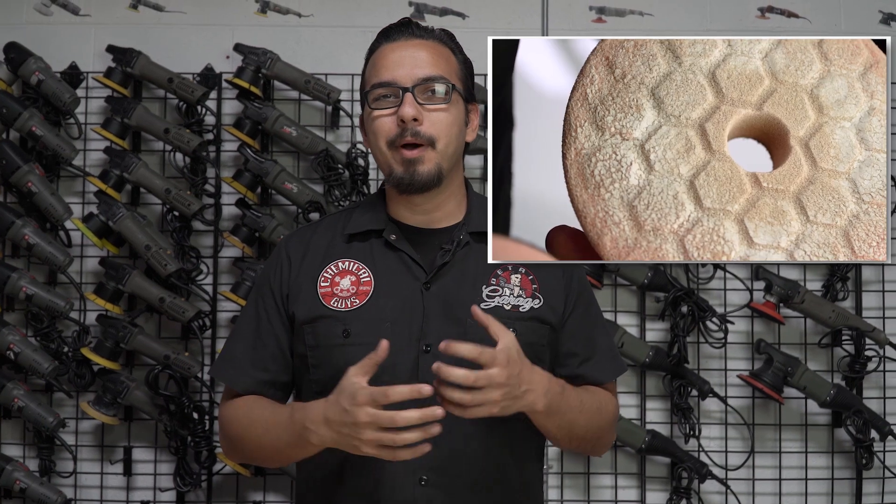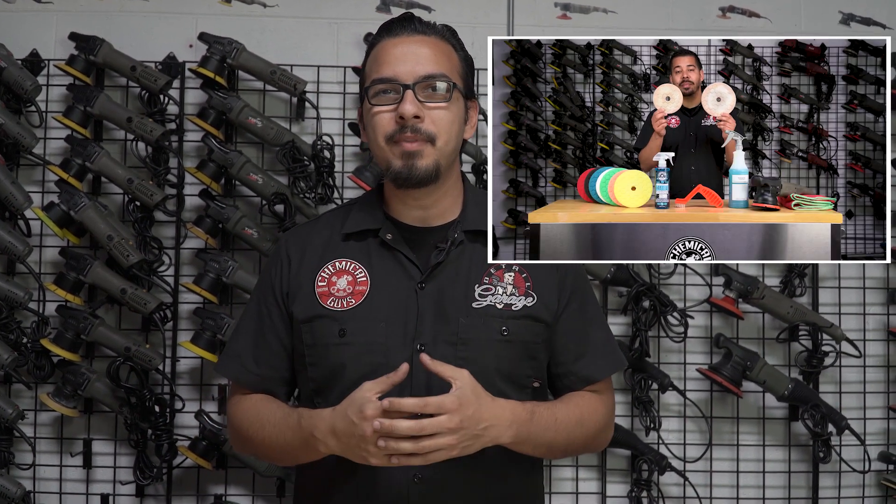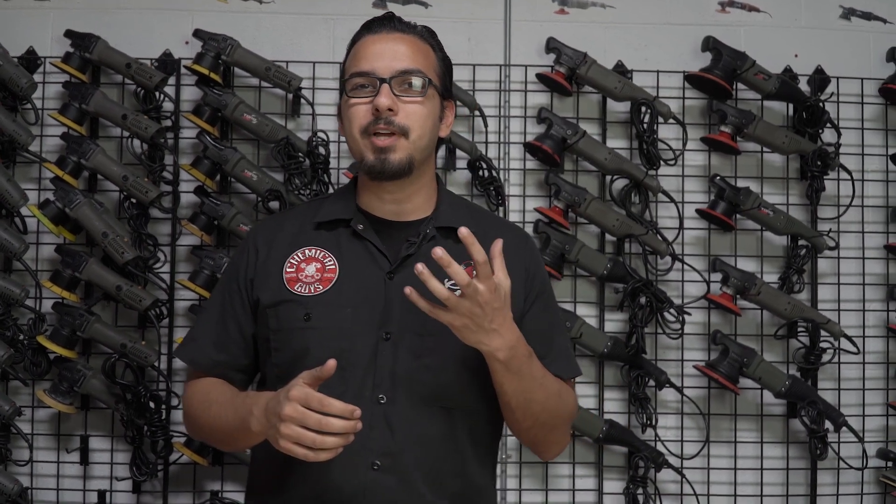What's going on everyone? I hope you're all doing well, and thanks so much for tuning in. Recently we posted a video about pad maintenance and how to clean your pads, as well as when to use which kind of pad. You guys asked a lot of questions, which is great. So today we're gonna go over some of those questions to clear up a few things.